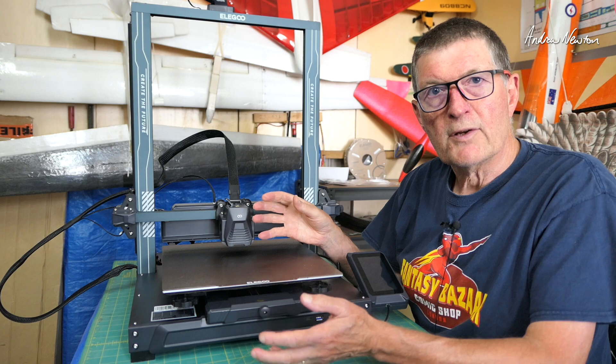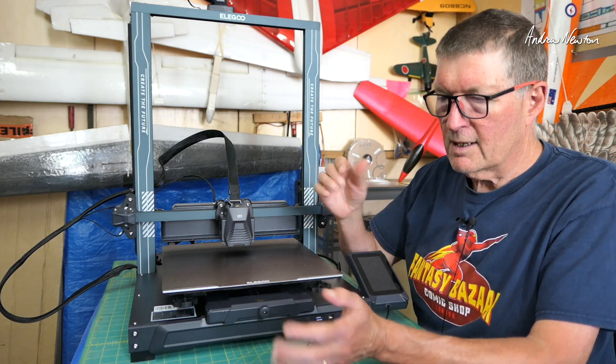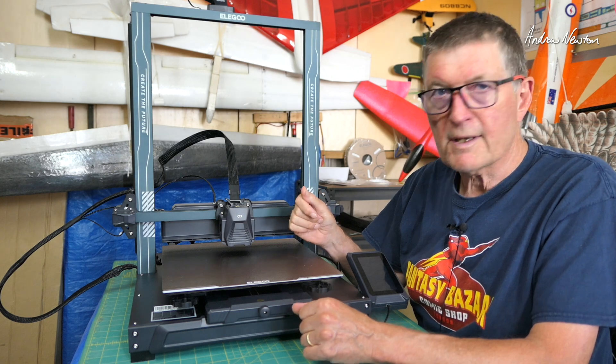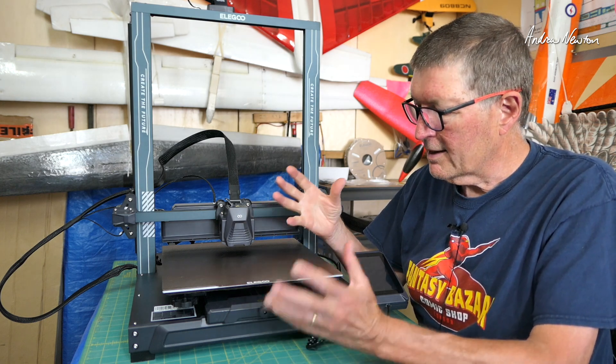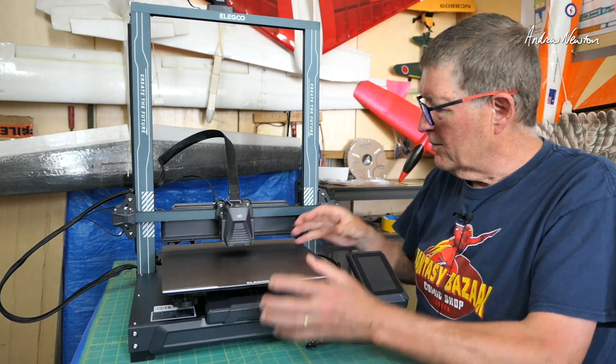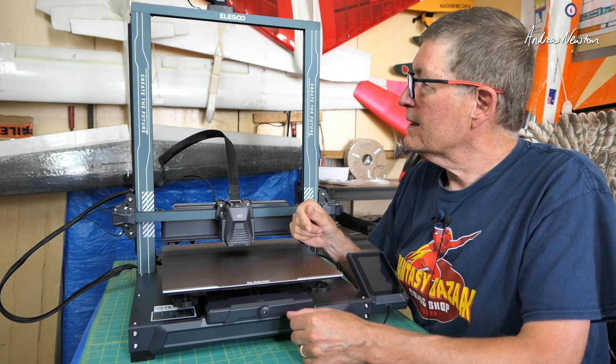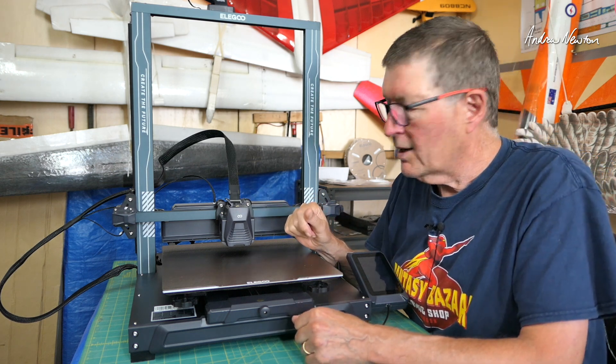Assembly was very easy and a very enjoyable experience, actually. I really enjoyed building it because, as we'll see in the assembly and unboxing photos, everything is very clearly labelled. The base is all pre-assembled — you really just have to bolt the top section on, plug things in, and bolt the printhead on.